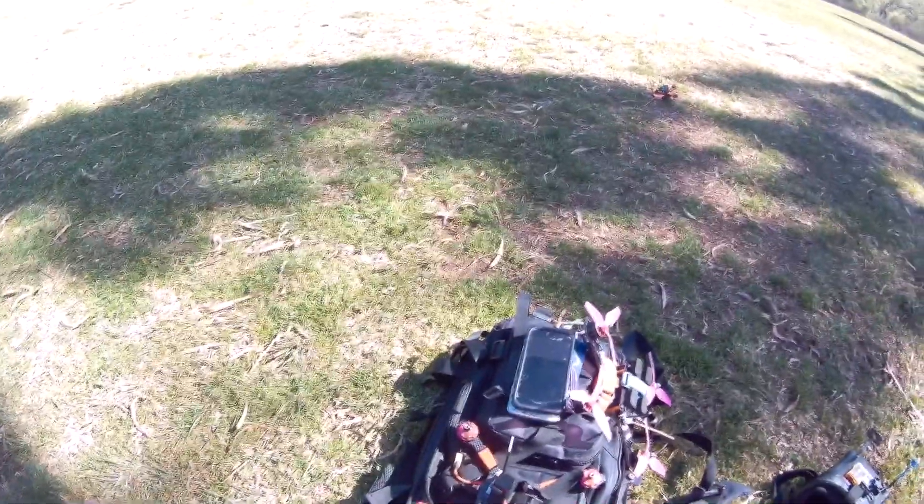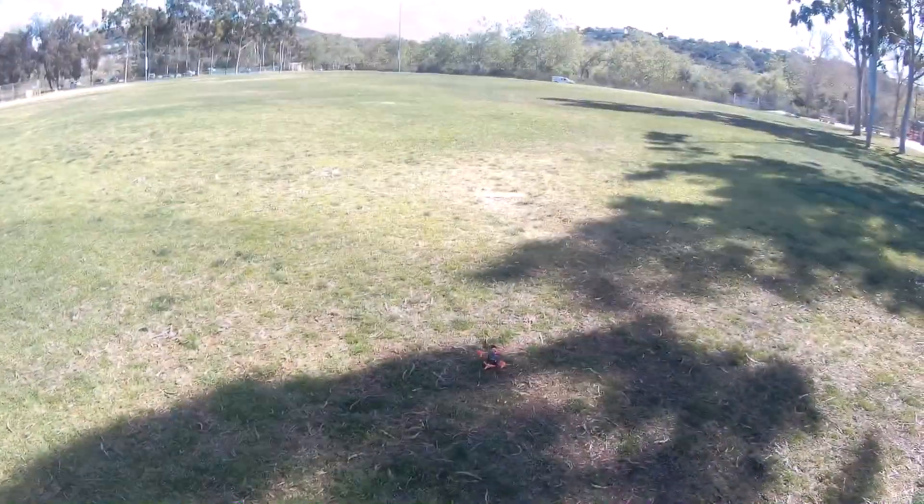We are going to start off with some line-of-sight flying. I think the first battery is 3S and the second one is 4S.